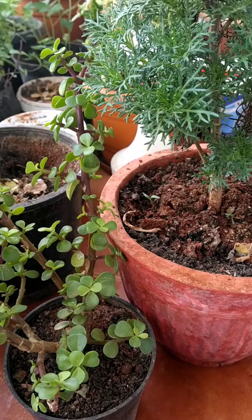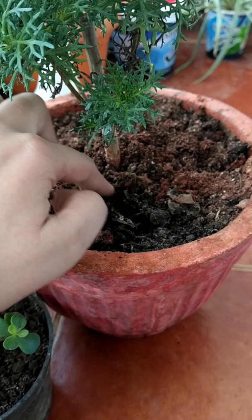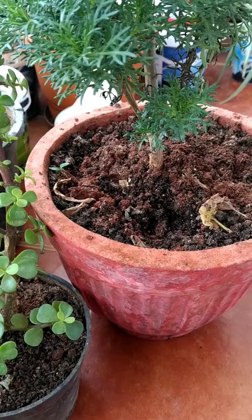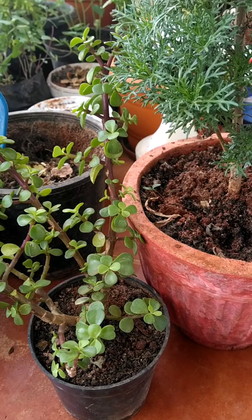Ants generally make their houses in the soil and they take out the soil of the pot, which actually harms the plants as well. In this video I will be telling you a homemade ant repeller recipe which I have also tried and it has really worked for me.